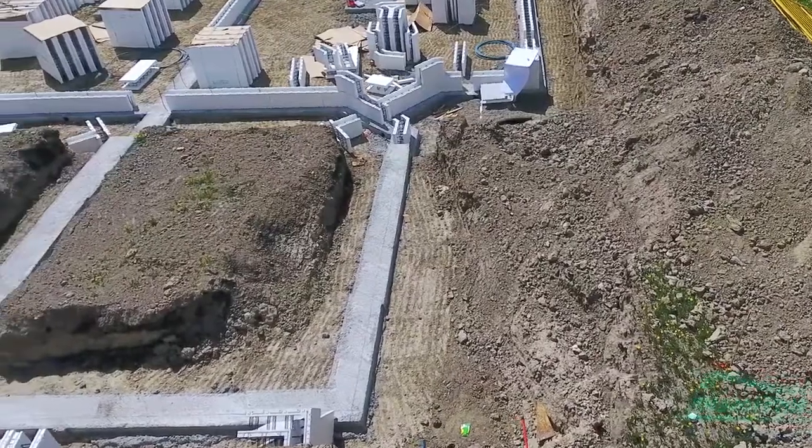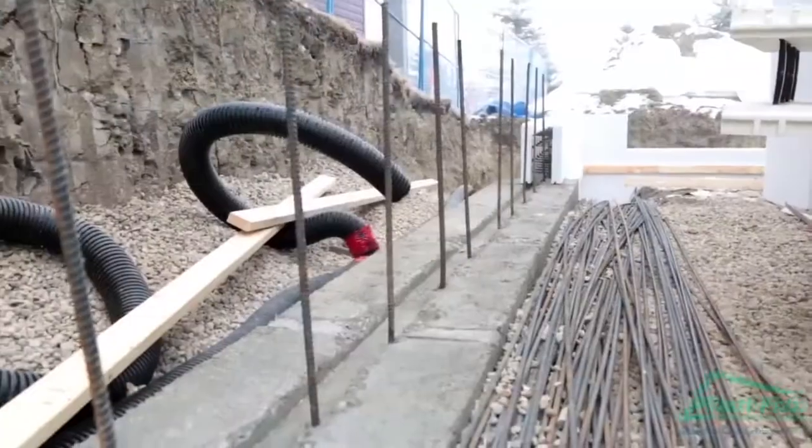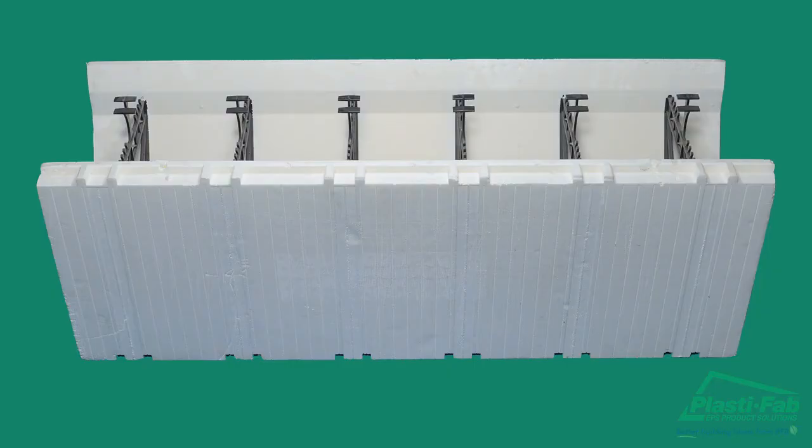Footings. It is well worth making the effort to ensure your footings are square and level. A footing placed and finished accurate to plus or minus a quarter inch is an ideal starting point. If the footings are not within these tolerances, it may be necessary to shim up or trim the bottom of the first course of block to make a level surface for the following courses and to keep your corners plumb and wall lengths correct.